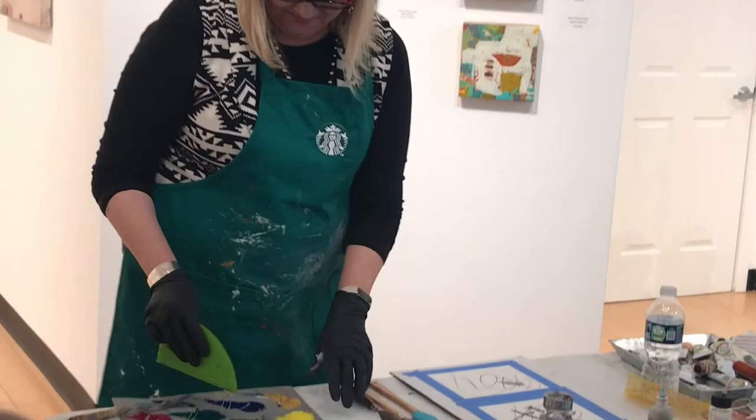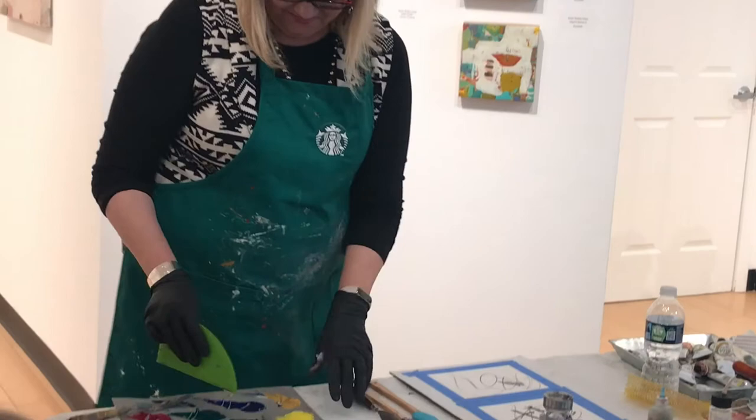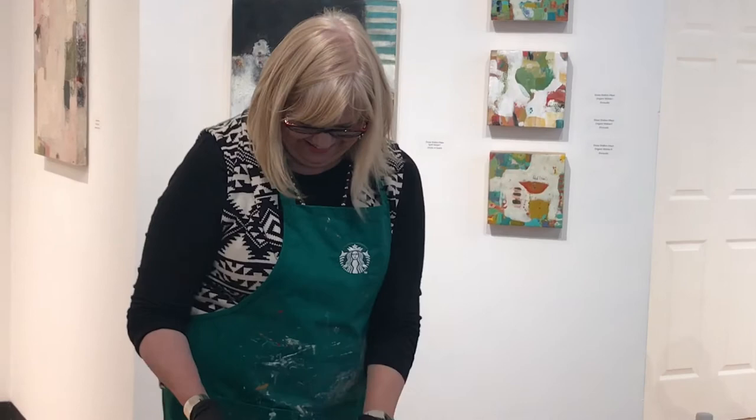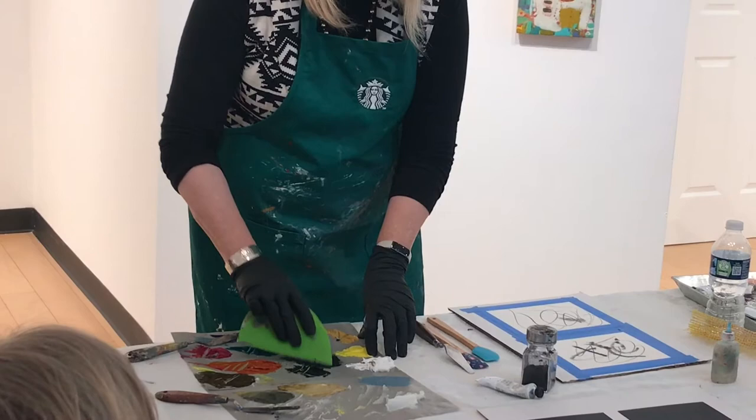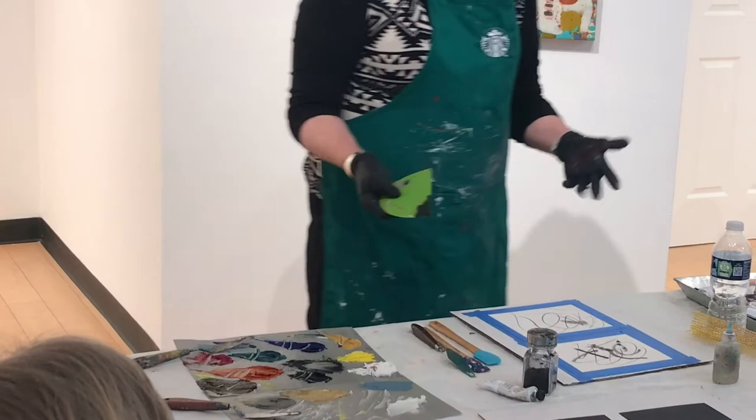Can you spell that? M-E-S-S-E-R-M-E-I-S-T-E-R. Messermeister. They do have it on Amazon. If you buy a bunch of them, you can get a good deal at Messermeister, but you have to buy a bunch in order to get the free shipping to make it worth it.